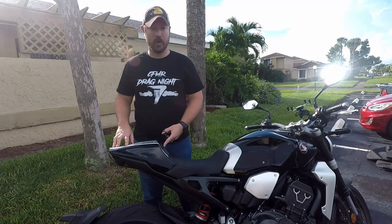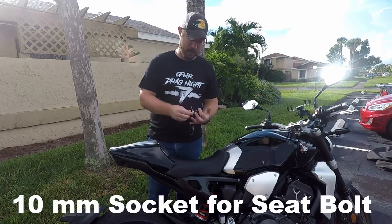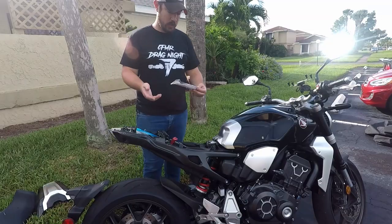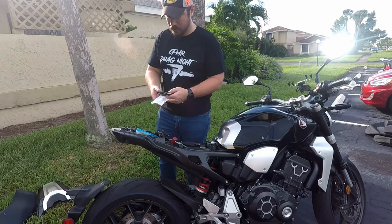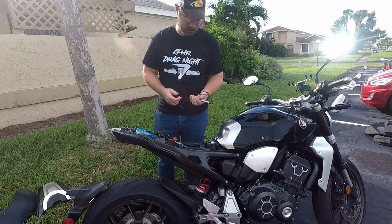As always, take off the rear cowl and remove your seat so we can access the battery. When you're doing this, you might not need to disconnect your battery — I'm not. I think we'll get it just fine. I'm going to check out how this actually looks before we go ahead with installation.